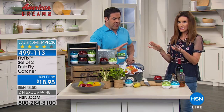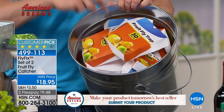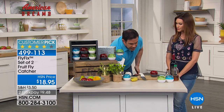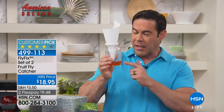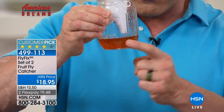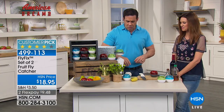A lot of people run out and buy disposable traps — two to a pack, meant to be thrown away after 30 days. At $10 to $20 a pack, you could spend $150 by the end of the year, and then forget to replace them and end up with an infestation. Others try the home remedy of putting honey in a jar with a funnel — but fruit flies can still escape, and you end up with fruit flies doing the backstroke in your honey. It's messy and you have to start over again and again.